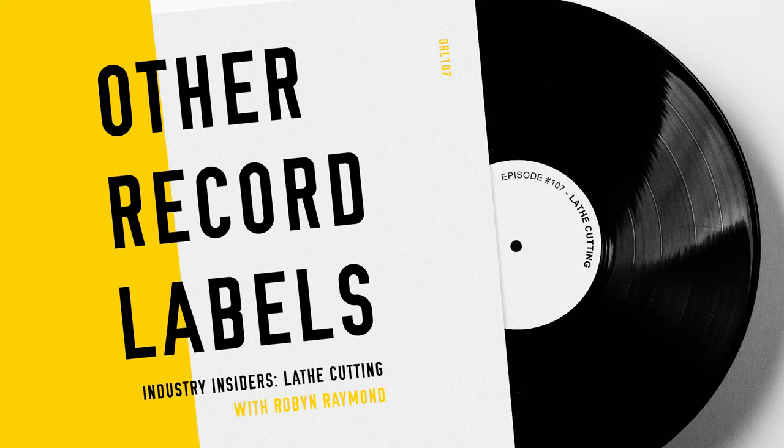So a pressing plant is kind of where you want to go when you want to do a hundred records or more. Lathe cutters like myself do like a hundred or less — and as little as one. At a pressing plant they have minimums, so you wouldn't be able to get one copy. Because of all the machinations of things they need to do, you could maybe get one done but they'd have to throw the other 199 out. It would be really expensive, and you'd have to wait four, five, six, or even twelve weeks.